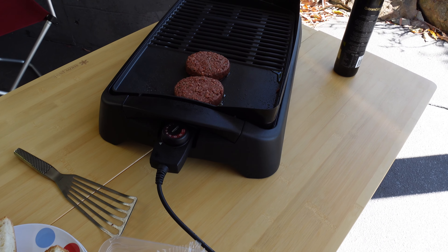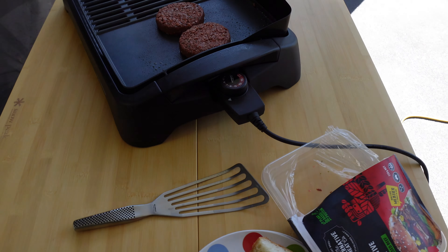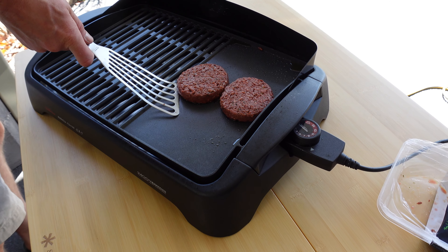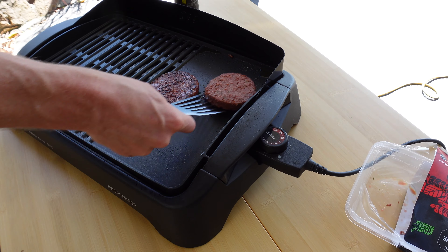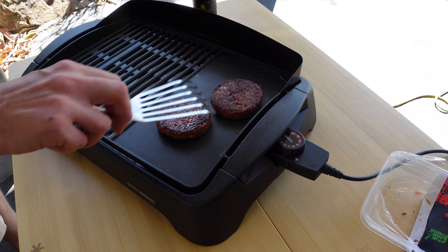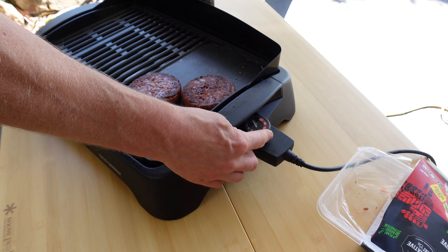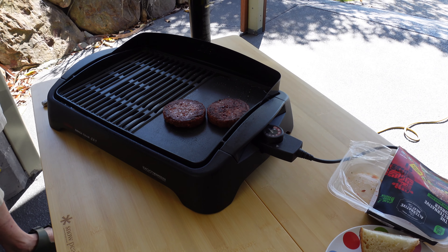Our burger patties are still sizzling away there — it smells really good. We haven't had breakfast yet. So this car is a lifesaver, literally providing food this morning. Look at that quality — it doesn't take long. Let's see how tender we make them.